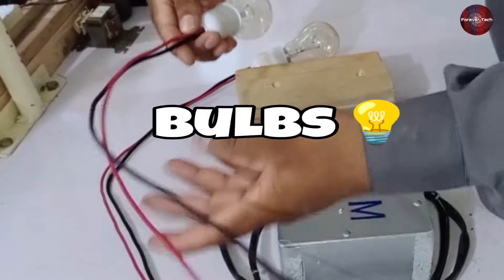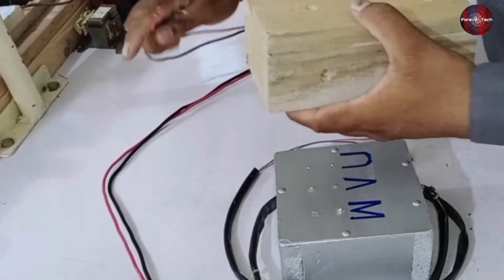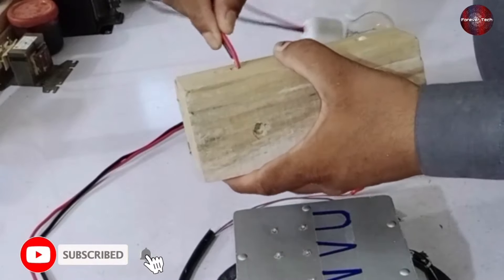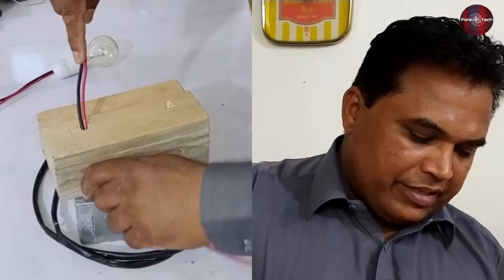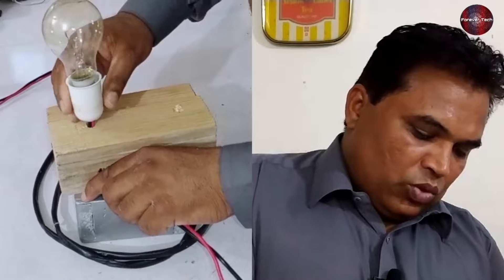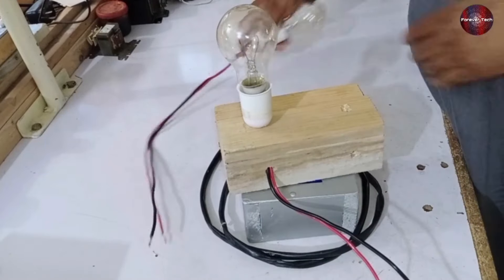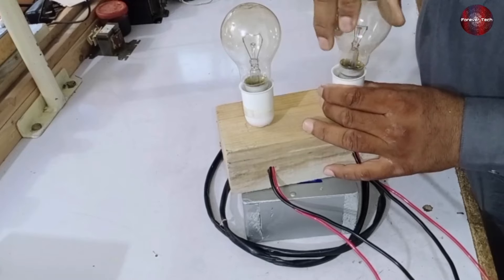Let me explain about these bulbs. These are 100-watt bulbs. I have made holes in a wood piece, and this wood piece is a stand for the bulbs. Now I am passing the wires through these holes. You can make it according to your need and idea. I have made it for ease when working with these bulbs, to avoid difficulties. You can use simple bulb holders instead as well.